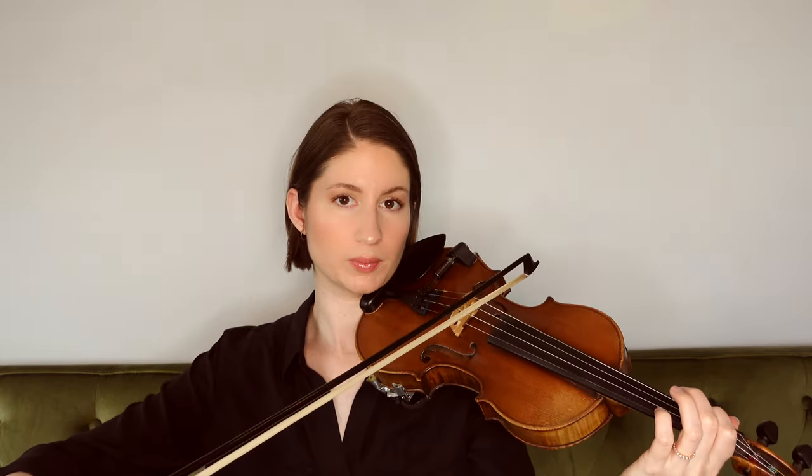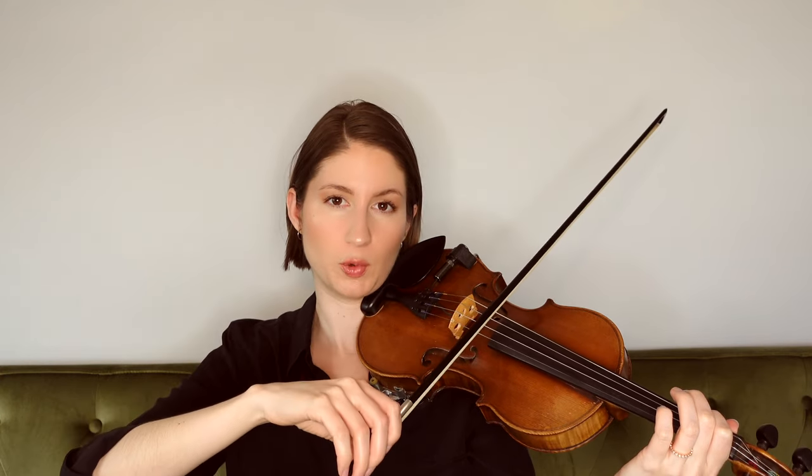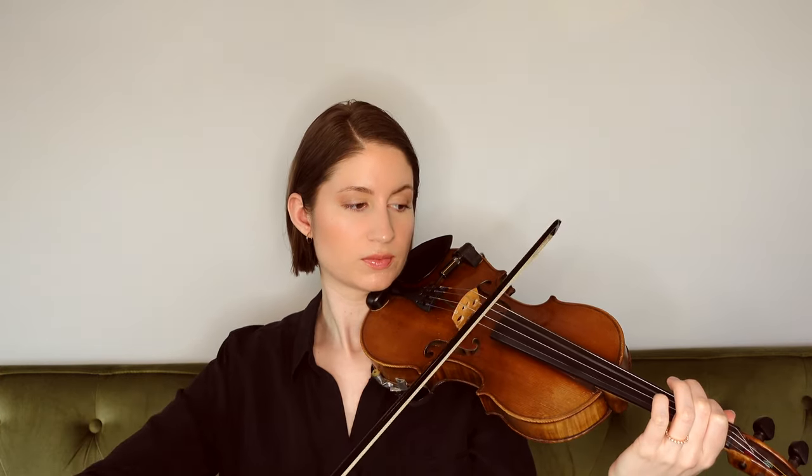The next chord is a D major chord. For that one we have the notes D, F sharp, and A. In this case we're going to stick with D and A. Place your first finger on the G string to play the A note, and then we have open D. Play those two notes together.